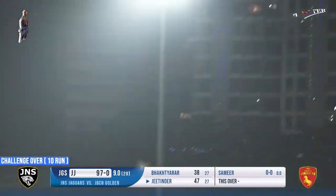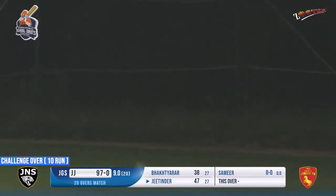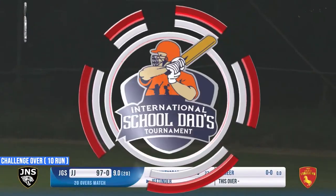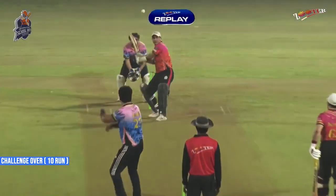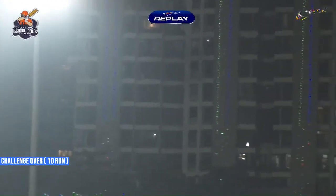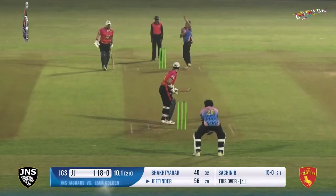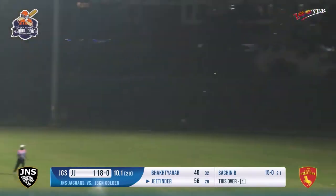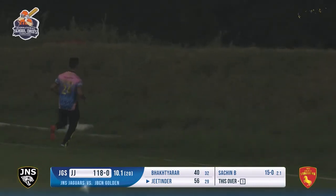Oh, that was dangerous but that has been smashed for a sixer - in fact seven runs. This is slashed, the ball is swirling around, and that would be another boundary for Jitendra.